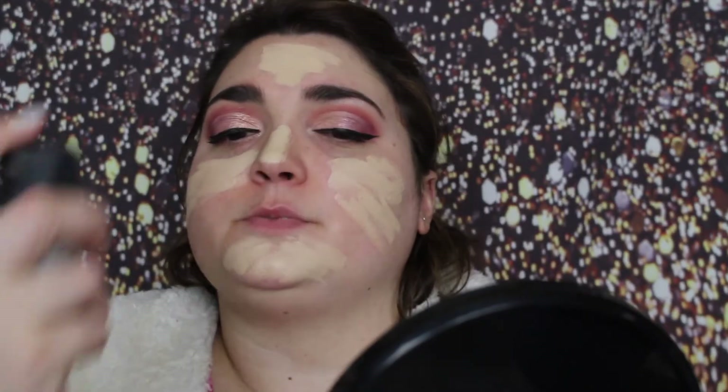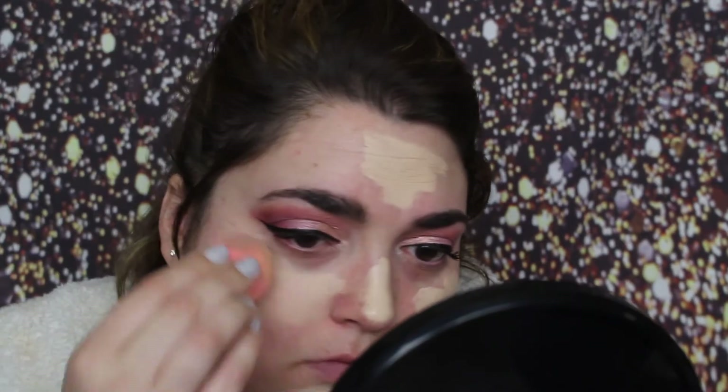For foundation, I'm taking Hourglass Vanish Porcelain Foundation and I'm almost all out, so I'm going to need a concealer brush to get that out. I'm going to spray my face with MAC Fix Plus — this is the moment when you forgot to put on primer.